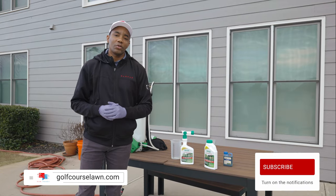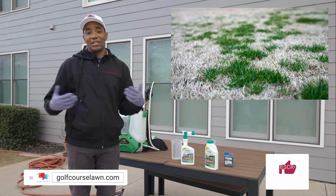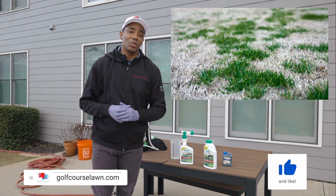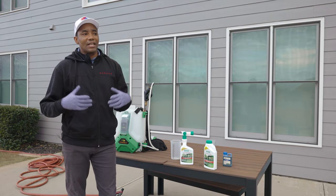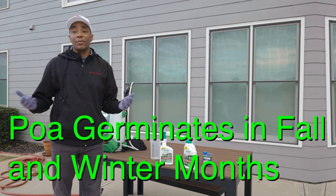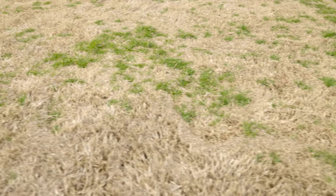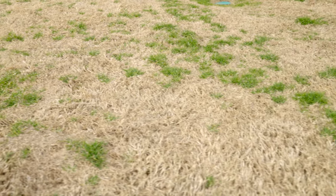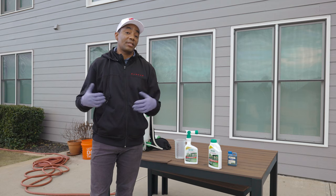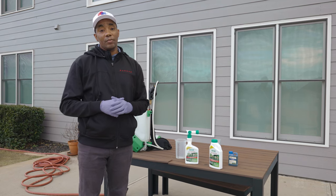Annual bluegrass, also known as POA, is a very common lawn pest in the Southeast United States — really a huge issue here in Georgia and the Southeast. It typically germinates in the fall and winter months. The way you'll know it is because whereas Bermuda goes dormant during the winter, POA is a little green spot you'll see all throughout your lawn. It's a really pretty color green, but it's a lawn pest and if left unchecked, can make a huge mess of your lawn.